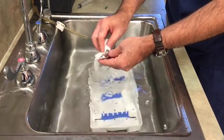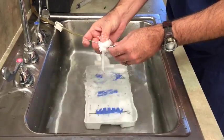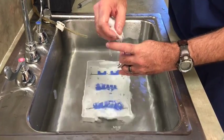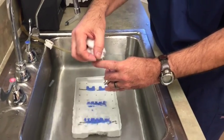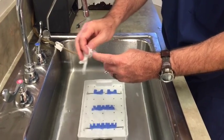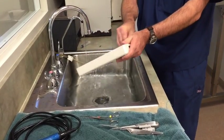Just like with the lens on the camera, the ETO can leave a film buildup on the lenses, so we want to carefully wash those. This lens on the tip — we want to carefully, just gently — we don't want to put any pressure on the actual scope itself, but we do want to make sure that lens gets good and clean.